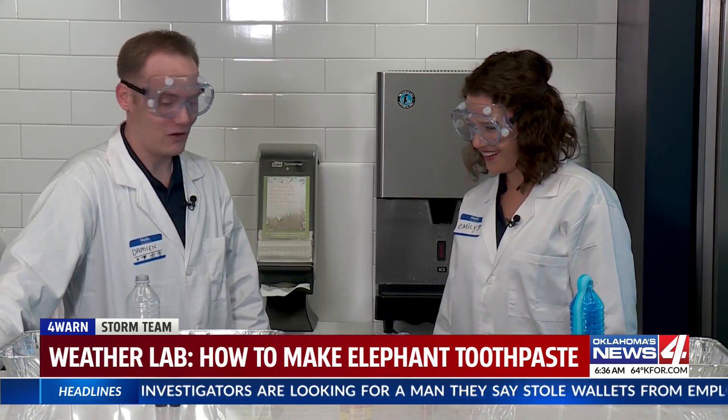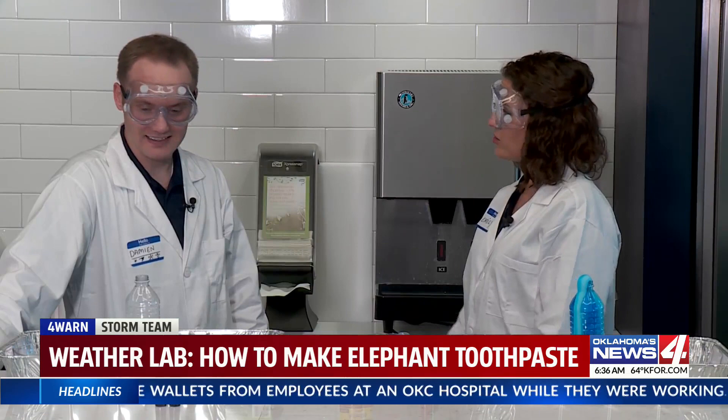I don't know what happened with mine. Sometimes that happens in science experiments, friends — and that's why you just do it over.